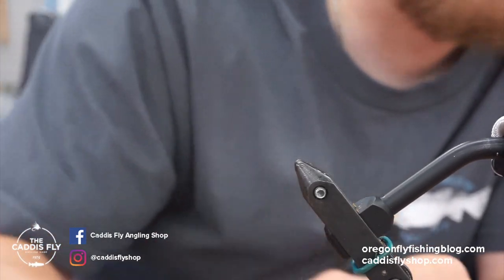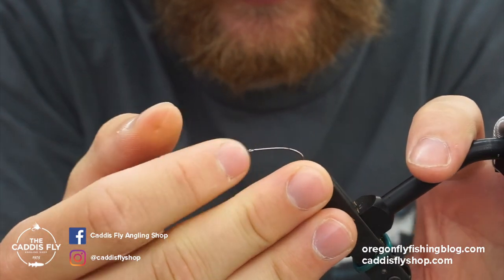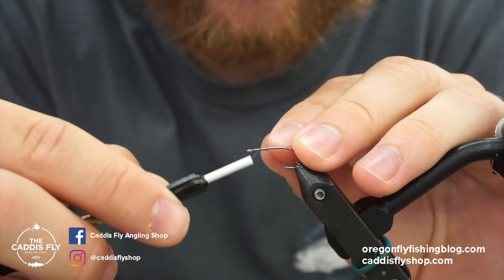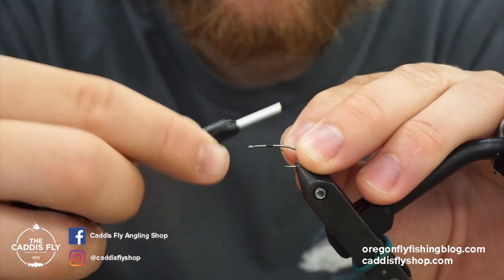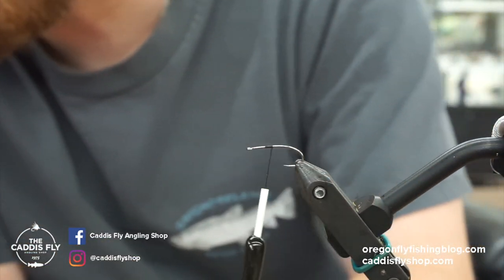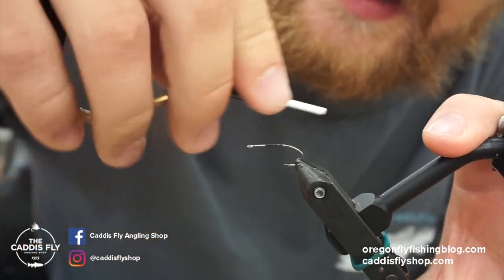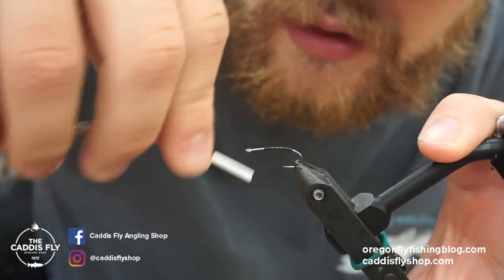I'm using the FW531 Ahrex hook — really good hook, it's a sedge hook with that kind of bend towards the back. It works really great for this fly. For thread I'm using Semperfli Nano Silk, 50 denier in black. It's kind of unbreakable — really good thread that I like to use a lot. So we'll take wraps to the back.